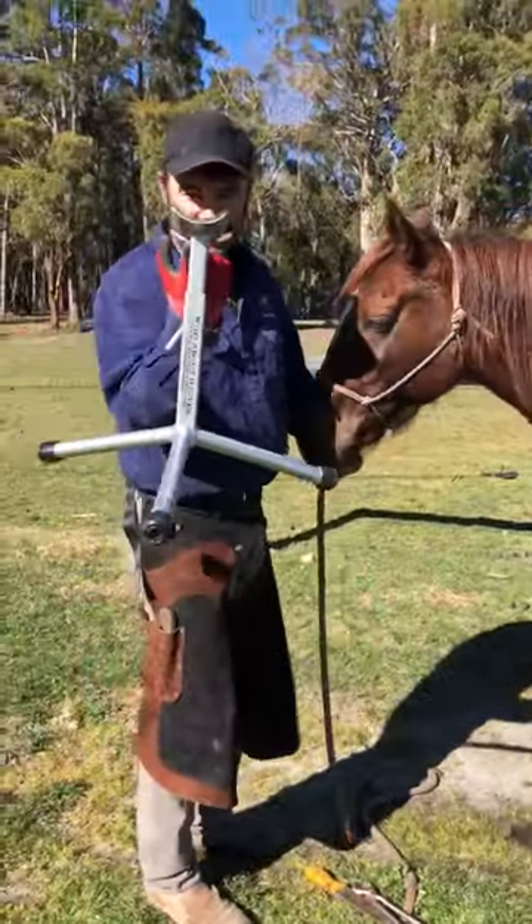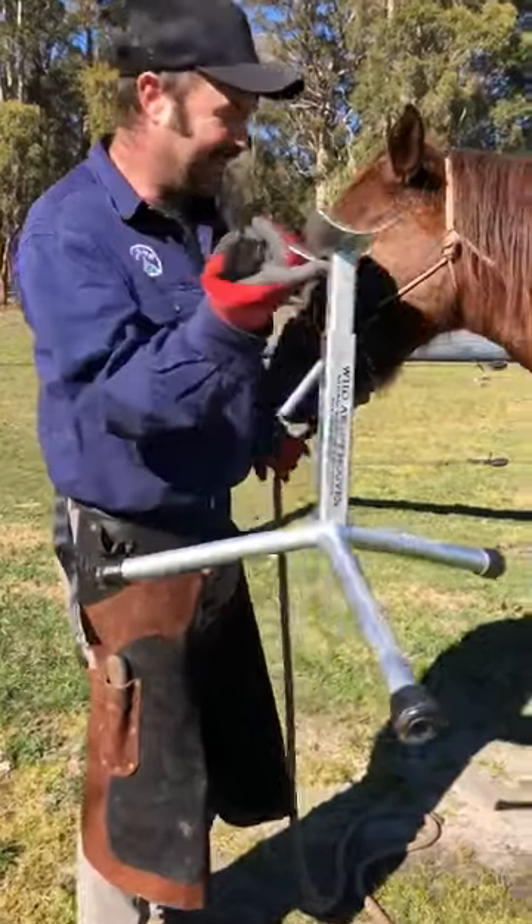This is our hoof stand that we make. See, holding it with one finger. It's light but strong.